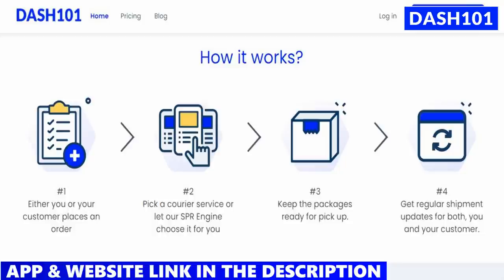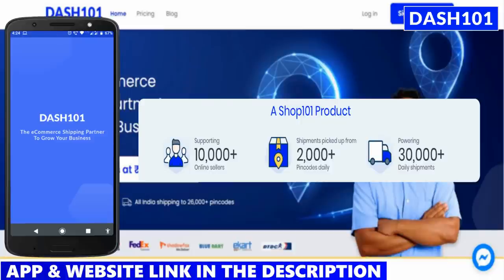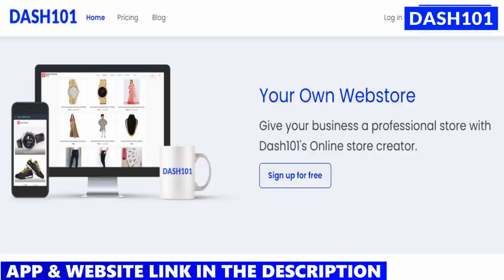Also, this is a Shiprocket product. All Ready is India's number one reselling app with 10,000 members and 30,000 shipments. You can sell it at a dashboard and track your shipment. You can create a website here. You can sell with product ads and a payment gateway. The link is in the description below. You can download it and also visit the website.